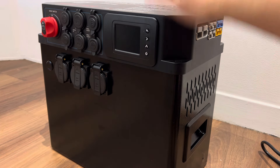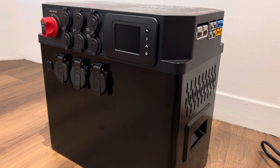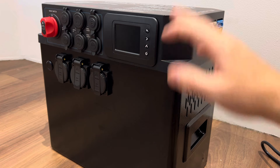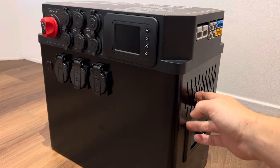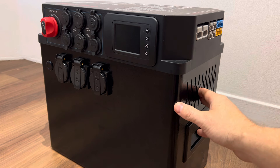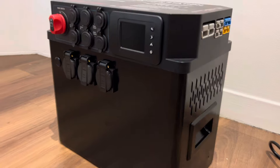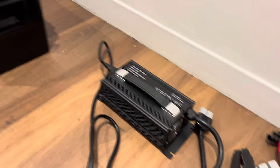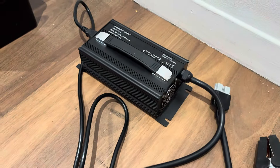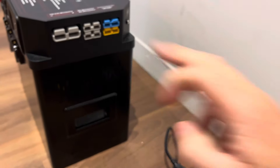That basically covers everything on the box and what it can do. Check the measurements and weight on the web page. It is portable but it is heavy — it's just a big battery. Now let me go through the accessories we include. There's a 40 amp AC charger that plugs directly into one of the two Andersons.